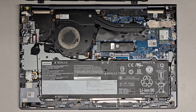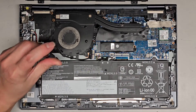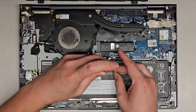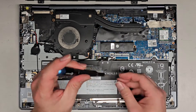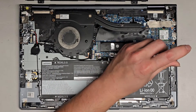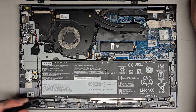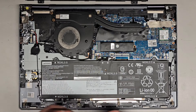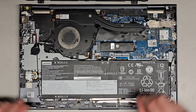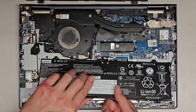We're going to go ahead and remove the battery screws. There's one screw here, one screw in the middle — keep all the screws in order — one screw up here, one screw down here, and one screw down here. So we got all five screws out. We should be able to lift the battery up. Hopefully there's no other hidden ones.